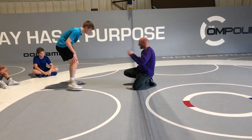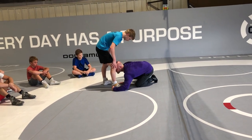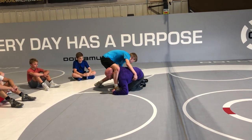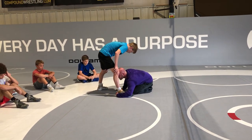We're talking about hand fighting maybe in an exchange, and I get to this position right here. I really want to focus on keeping this, because this position is way different than this position. Believe it or not, those couple inches give this guy a lot more scramble ability and defense.